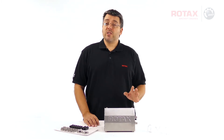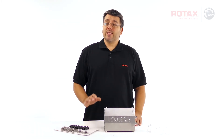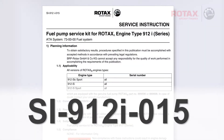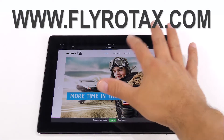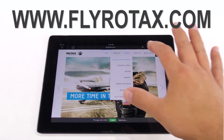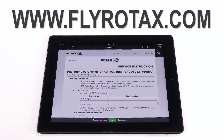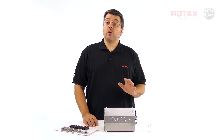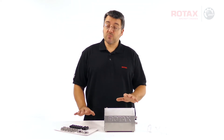This video is for demonstration purposes only. Official installation instructions are given in service instruction SI-912i-015. You can download a copy of this service instruction by clicking on technical documentation at flyrotax.com. Maintenance facilities may have their own task sheets created for this procedure.